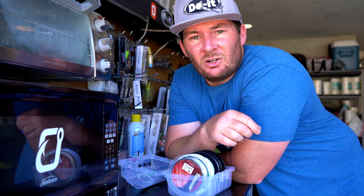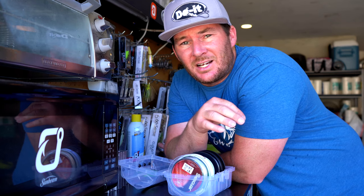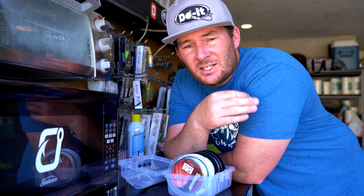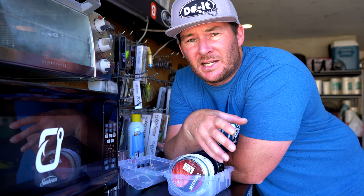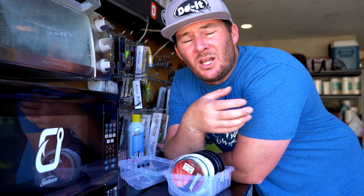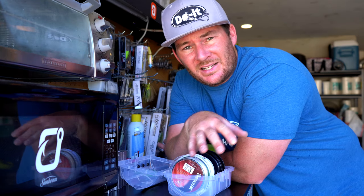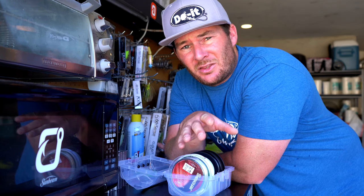A lot of the content in today's video is going to have links down in the description. Those links are affiliate links to OmniaFishing.com. I'm an affiliate to that website, which basically means they give me links that I can use in my content. Anybody that clicks on anything, goes to their website and buys anything through those links, earns me a commission. It's a great way to support the channel, so a lot of the line and stuff we're going to be talking about will be linked down in the description.